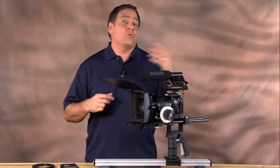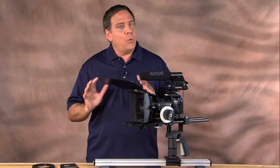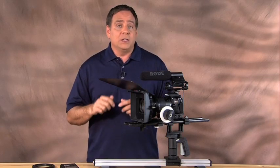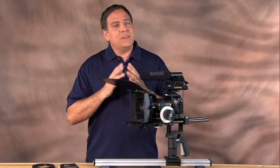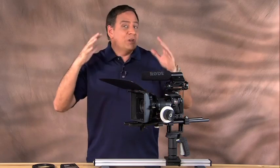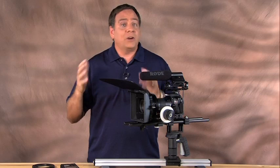We talked earlier about how great this camera is for shooting video, which it is, and great for shooting stills. It has a lot of wonderful features and benefits, but if you're someone who's going to be shooting a lot of video — someone who's getting into videography, maybe a professional — there are some things you're going to want to pick up for this camera to really use it out in the field.